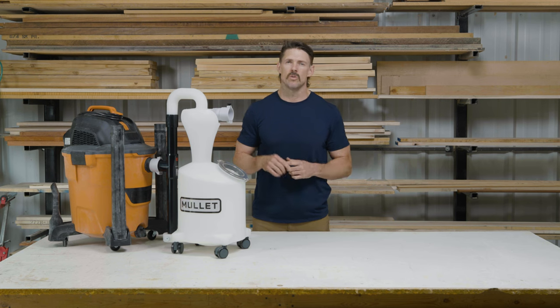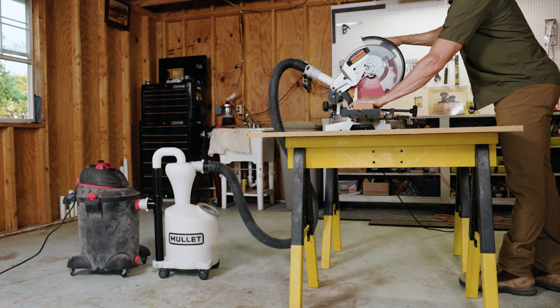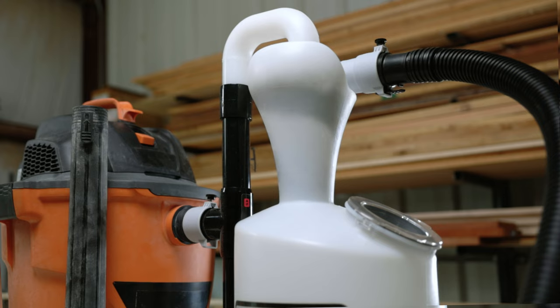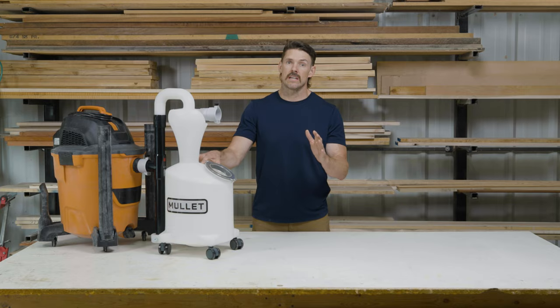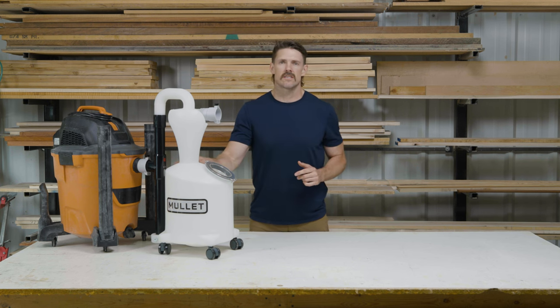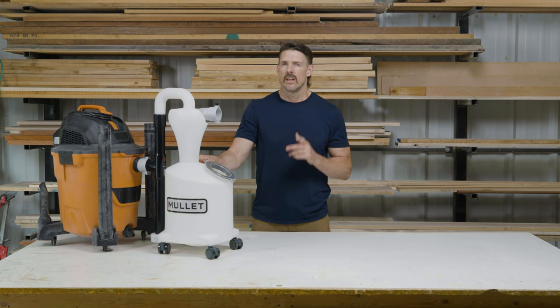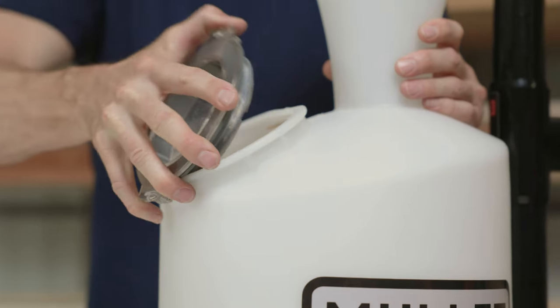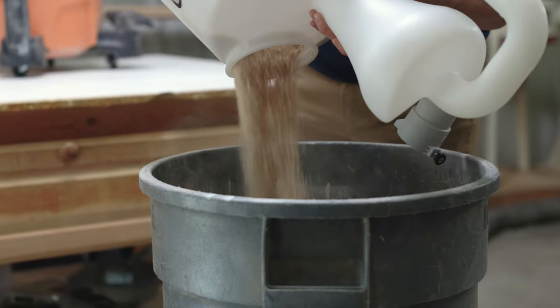And that's why we developed the new M5 Dust Cyclone Collection. It's a single piece rotomolded construction for both the Cyclone and the integrated dump bin on the bottom. There are no unnecessary seams or assembly when it comes to putting it all together. With that dump bin, we also have a nice clear view lid on the front, which enables you to see the contents of the bottom and know when it's time to take a dump.